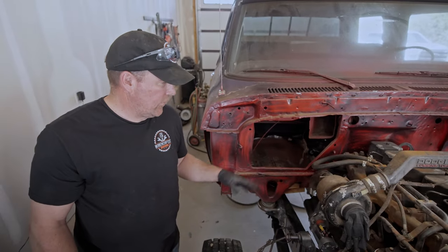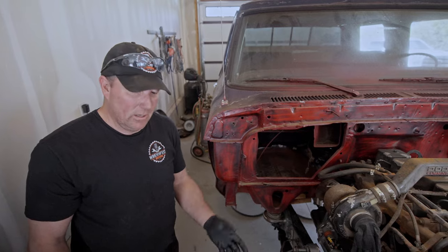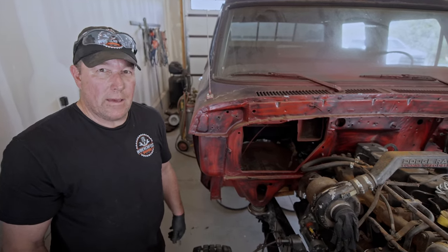We removed the fender just so we had a little bit more room for access — it makes it a whole lot easier. It only had like three or four bolts holding the fender on, so out it goes.